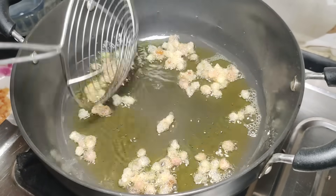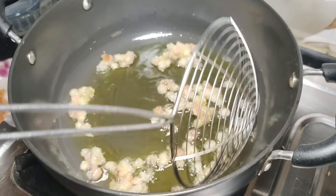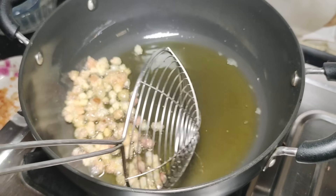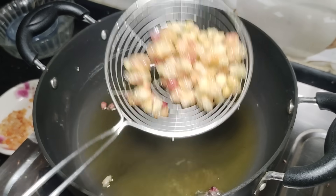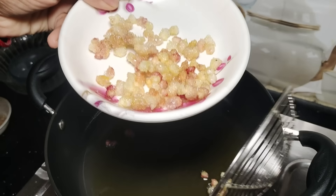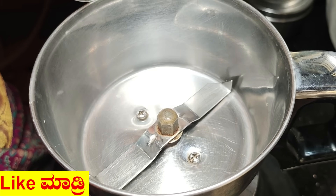I have to fry the fish in a pan, so I am going to fry the fish in a pan. I will fry the fish in a pan and you can add it to the mix. You can use the fresh fruit as well — you can adjust as needed.